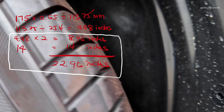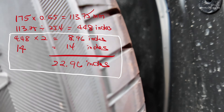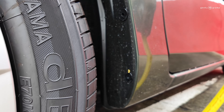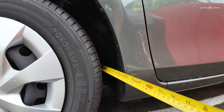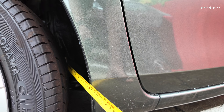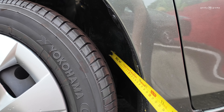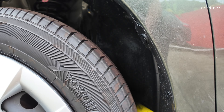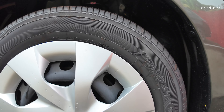The problem with changing to too big a size of tire is this part here. Because of the distance, when the tire is too big, it will touch this point — when you're turning, the inner part will be touching this part here.